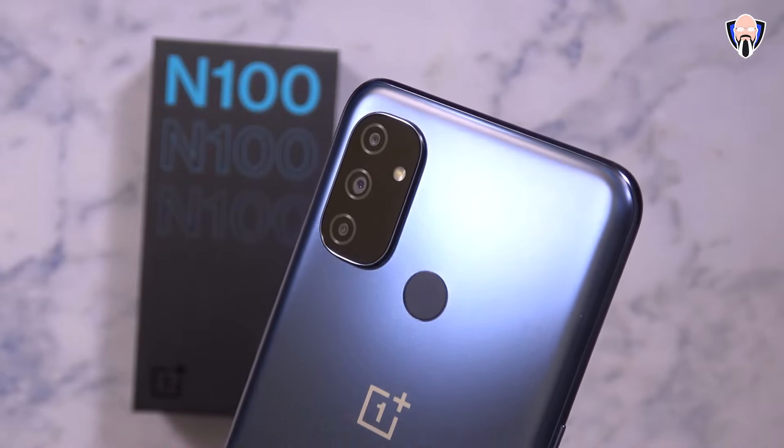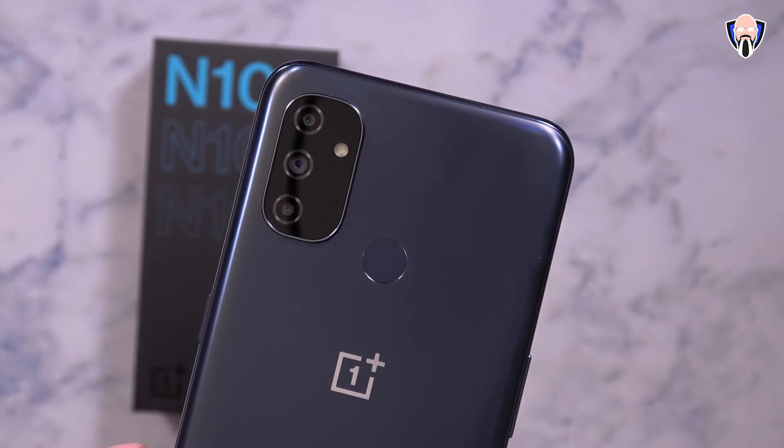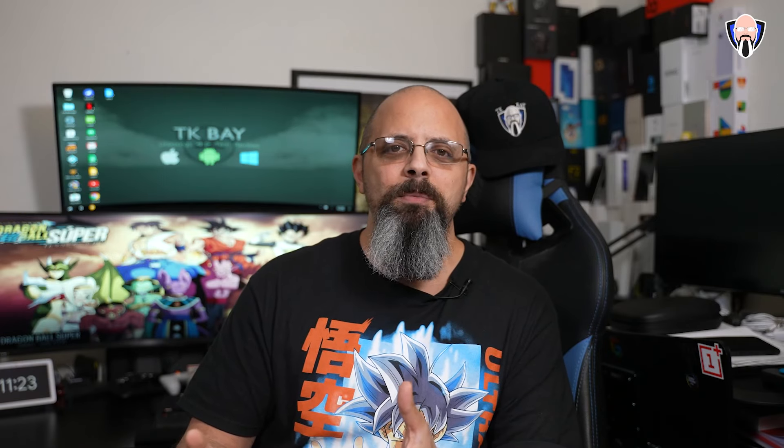Is it worth it at $150 or even at the normal $180 price tag? Is it something that you should consider, specifically since it's a OnePlus — are they still able to deliver on the speed and performance that we've come to love from OnePlus at $150? This is TK, welcome back to the channel everybody. Let's go ahead and dig into the Nord N100.